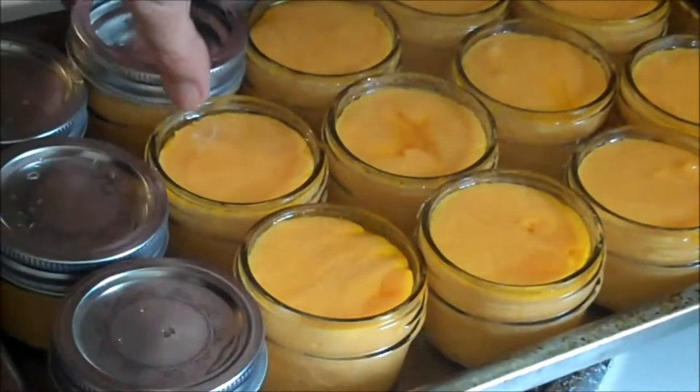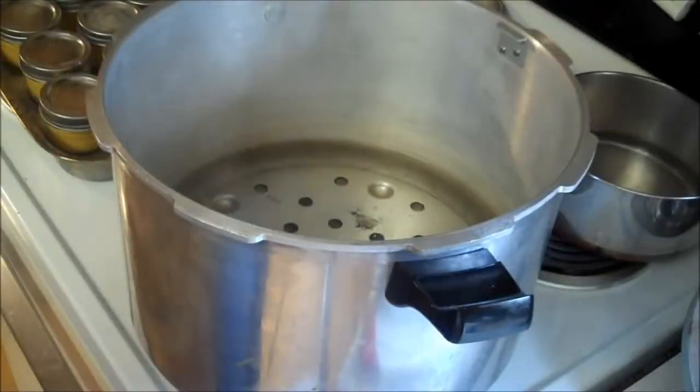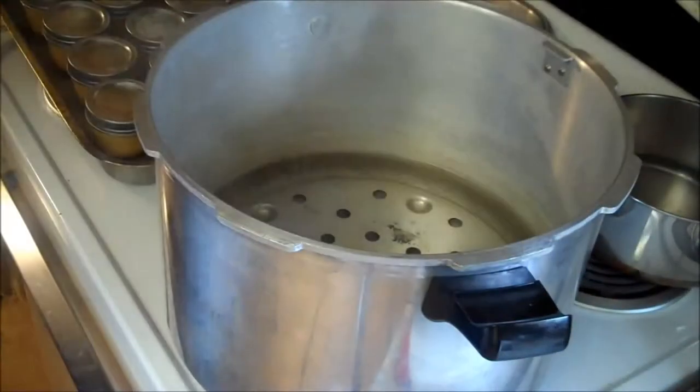These two pans I have, they're 9x13s. They work wonderfully. And I will tighten the lids as I go to put them into the pressure pan.